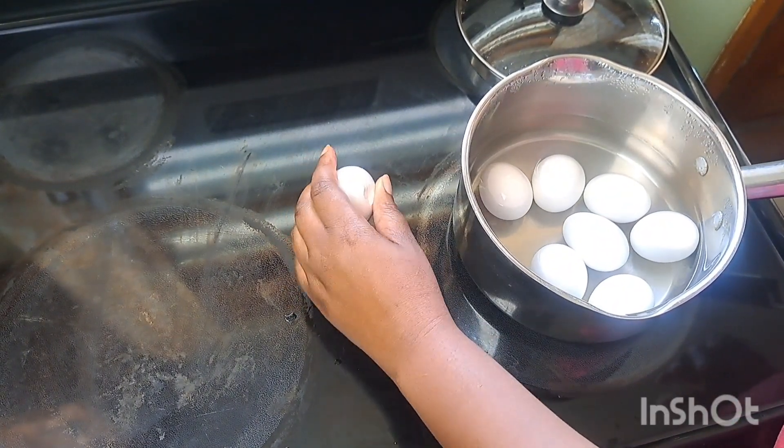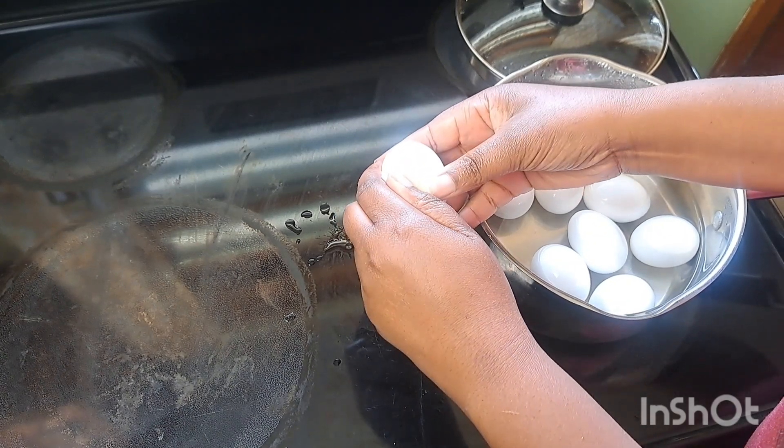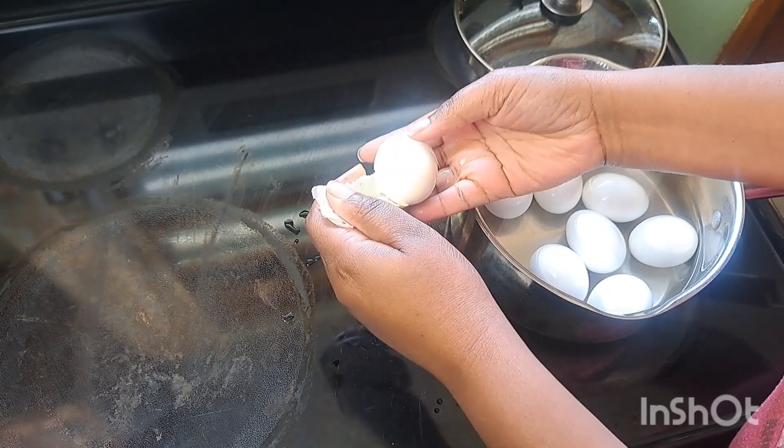Okay so the eggs are fully cooked. I already drained off the hot water. Now I put some cold water in the pan and let the eggs cool down, and now I'm just going to peel them.